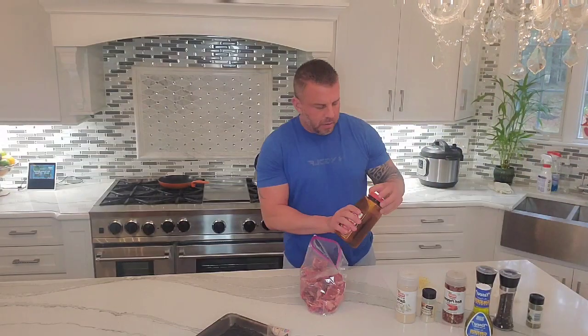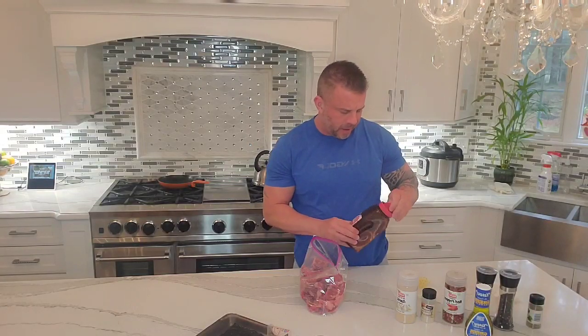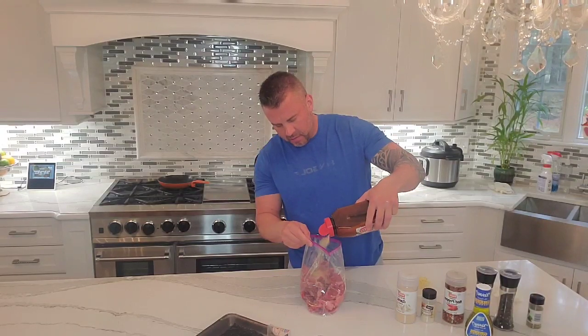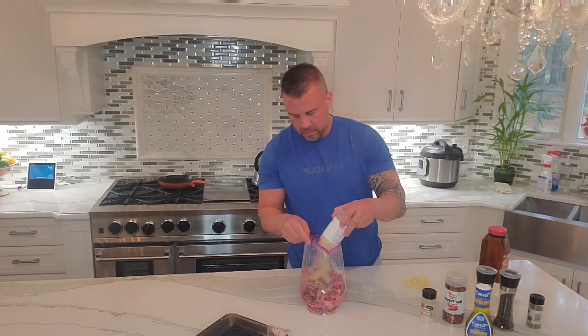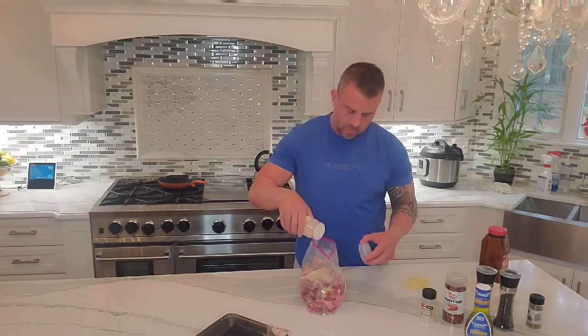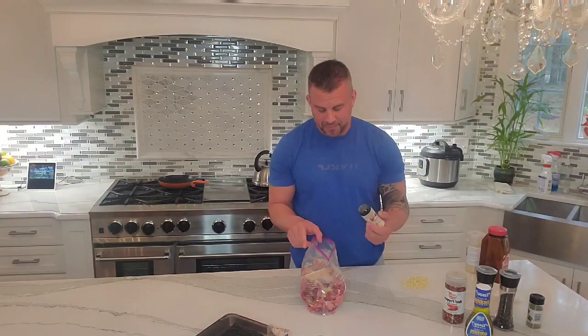We use some seasoned salt — you can use a seasoned salt of your choice, this is Lawry's. We just want to coat everything, so put a good amount on. Then this is garlic powder. I know these aren't like exact measures — this is Cooking Under Quarantine after all.